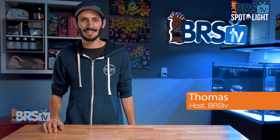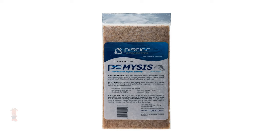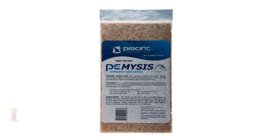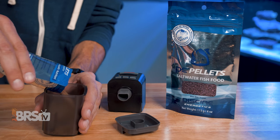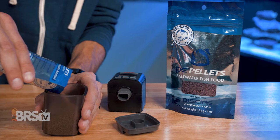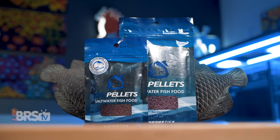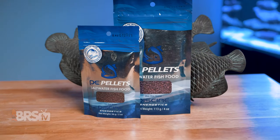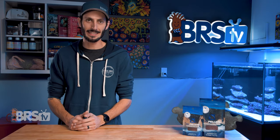Hey, it's Thomas here, and today we're going to check out Piscine Energetics Mysis pellets. If you want the power of PE frozen Mysis in an easy-to-feed pellet food so that you can get the same legendary nutrition of their Mysis shrimp into an automatic feeder, or maybe just prefer to keep fish food out of your freezer and want an option you can keep in a cabinet with the rest of your reef products, then check out PE's Mysis pellets.